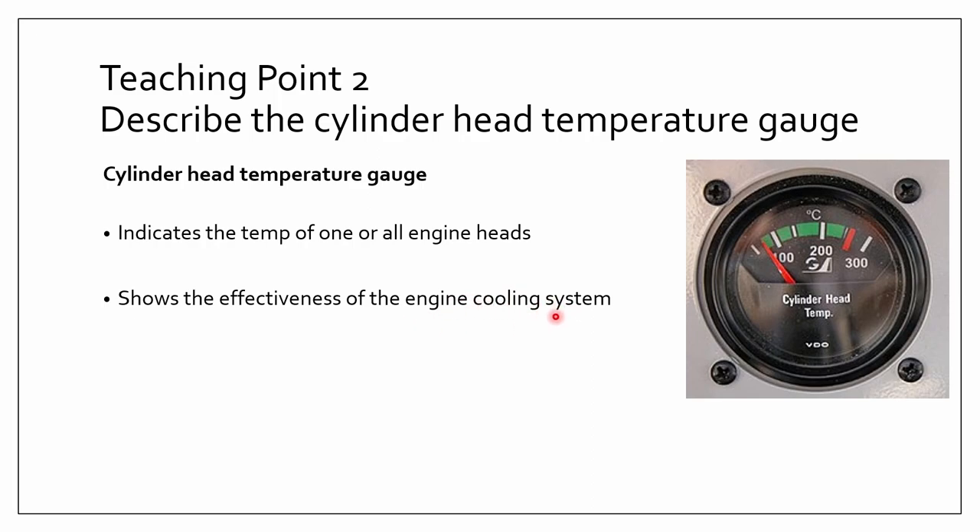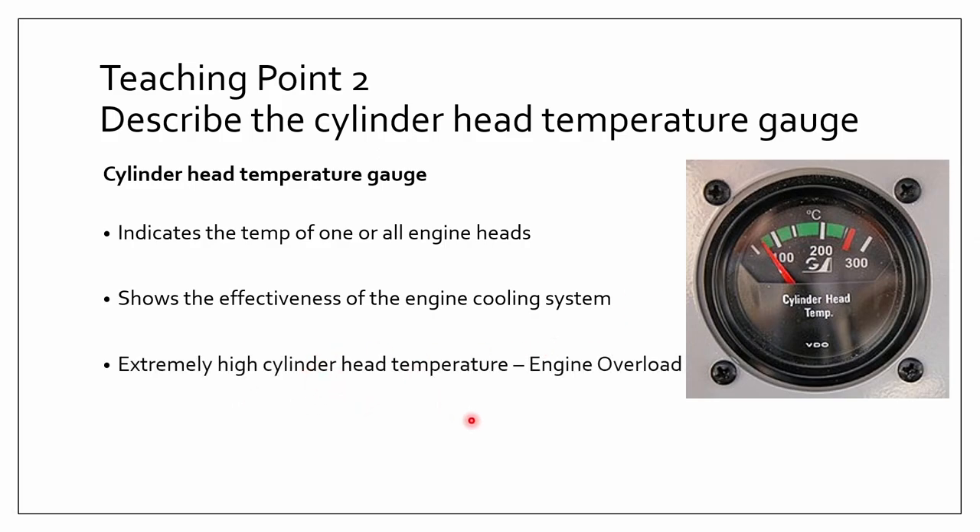If the cooling system is very inefficient, it will be way too hot and the engine may overheat. Extremely high cylinder head temperatures mean the engine will go into overload, which is a bad thing. It will lead to detonation and pre-ignition, which will eventually lead to engine failure. Detonation is abnormal rapid combustion due to the inability of fuel to burn slowly — it combusts really quickly, causing high stress on engine parts and overheating.